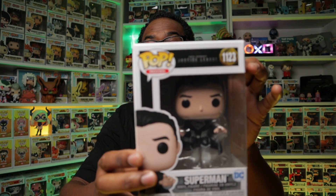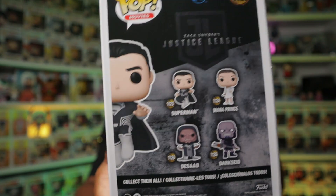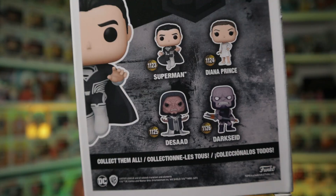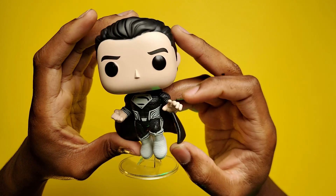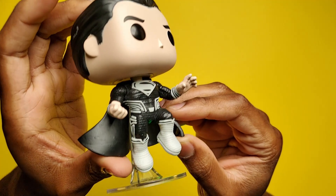We're going to be doing a quick unboxing and review of the Zack Snyder Justice League Superman. One of my absolute favorite superheroes, and these are the rest in the wave — there are quite a few of these pops out. They released so many for this movie and this one looks absolutely awesome.